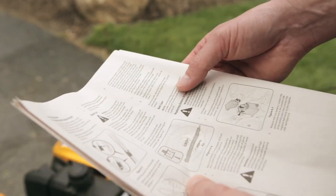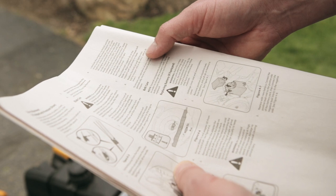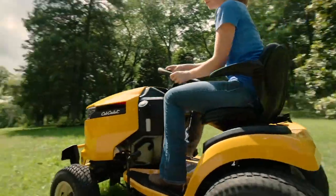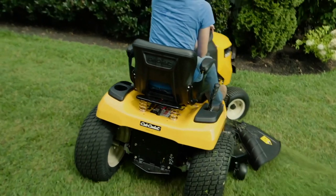Depending on your model, these instructions may vary slightly. Always check your operator's manual before you begin any maintenance. By keeping up with these standard maintenance tasks, you'll be spending less time working and more time enjoying your yard.